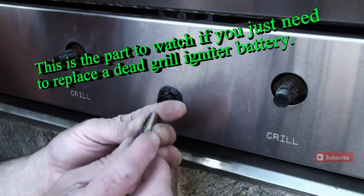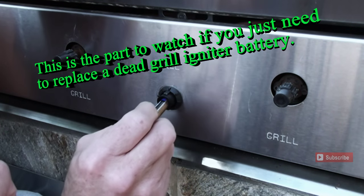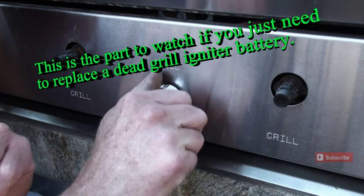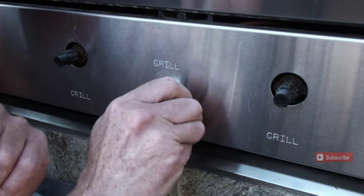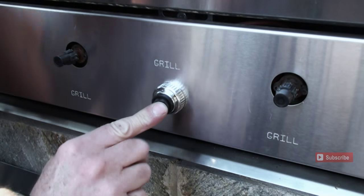We're gonna put a battery in — this one takes a AAA. Put the nipple, the positive side, in first, then screw our cover on. And we should be able to hear the tick tick tick, which means we're all good. Ready? Let's test it. All very good!